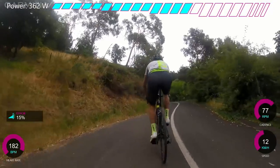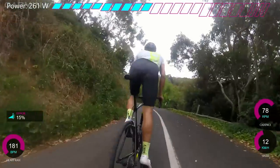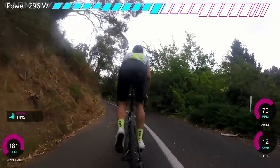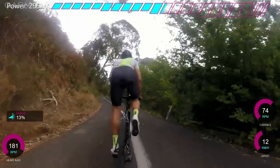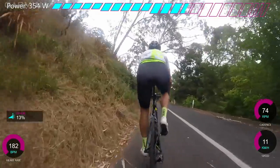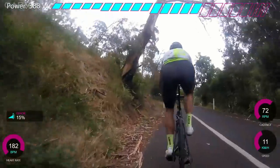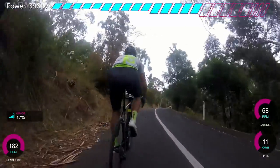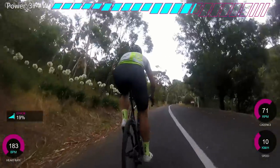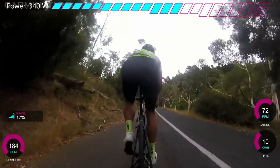A lot of my stuff now has focused more on longer efforts - threshold stuff, sweet spot - so I haven't really done too many short VO2 efforts. You can see here the power's really gone down to 240, 275. I remember looking down at my garmin when I was at 275 and thinking I need to gas it and go. You can see it's a really quiet road, basically no one here. It's good roads here in Adelaide - pretty much zero traffic on a lot of these quiet roads. This is pretty much a dead end, so the only cars coming down are people who live here, and that's not very many.